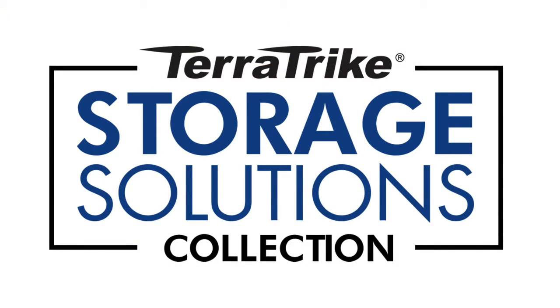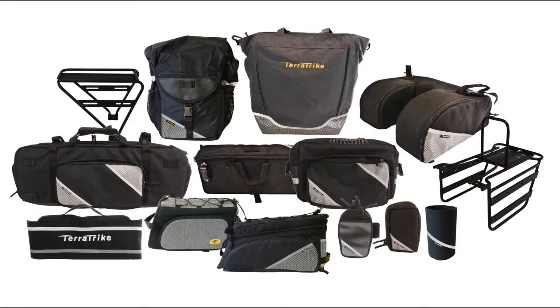The TerraTrike rear rack is part of the Storage Solutions Collection. Mix and match to create the storage you need for your next adventure.